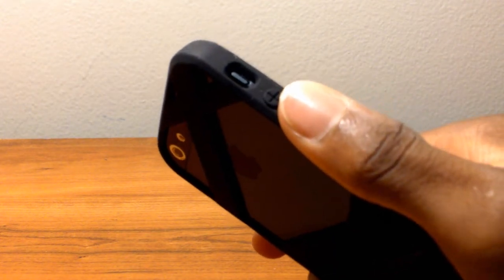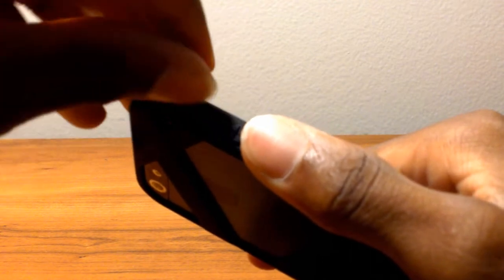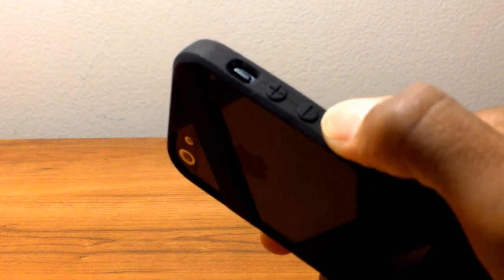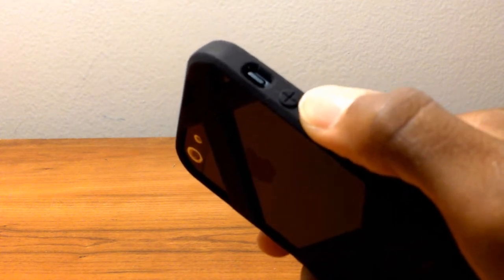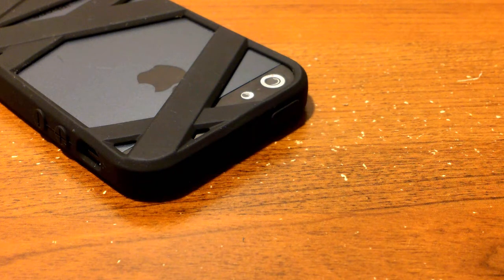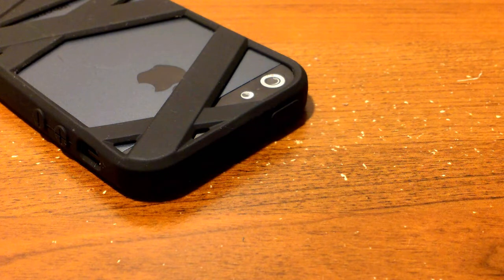Moving on to the volume controls — there is a cutout for your mute switch, which is pretty deep in there, so you'd need some fingernails to access it, which could be a problem for some people. You also have TPU overlay support for your volume up and volume down buttons. You may notice there is no particular cutout for the camera, secondary microphone, or flash — it's just a small square-type design. There's no flashback, no issue with the microphone, and no issue with camera quality, which I found was very nice.